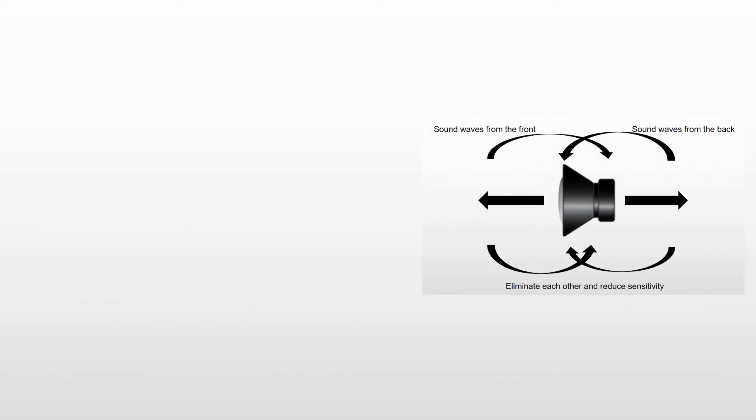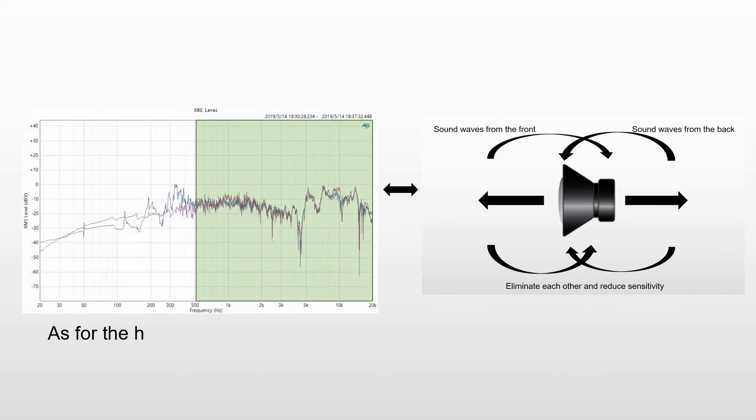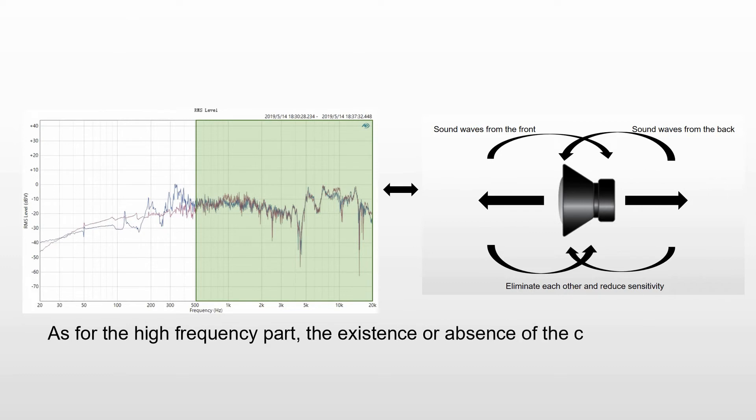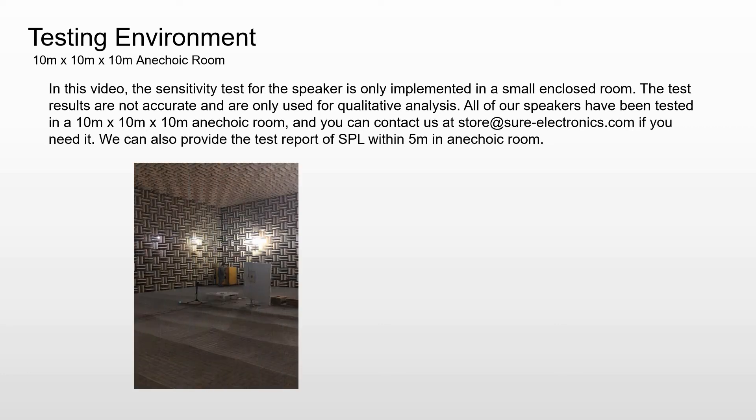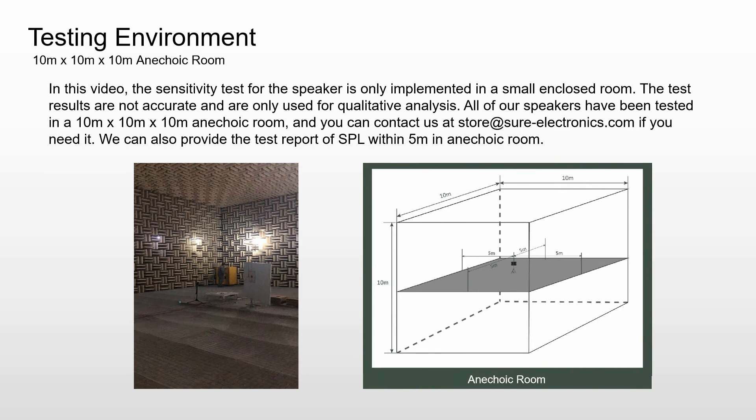As for the high frequency part, the existence or absence of the cabinet does not have much effect on the performance of the speaker. Note: in this video, the sensitivity test is only implemented in a small enclosed room, so the test results are not accurate and are only used for qualitative analysis. All of our speakers have been tested in a 10m x 10m x 10m anechoic room, and you can contact us at store@shooelectronics.com. We can also provide the test report of SPL within 5m in the anechoic room.